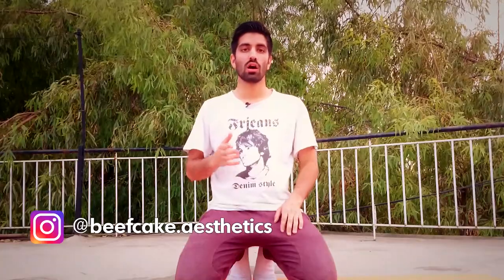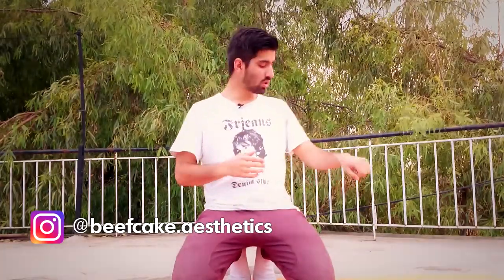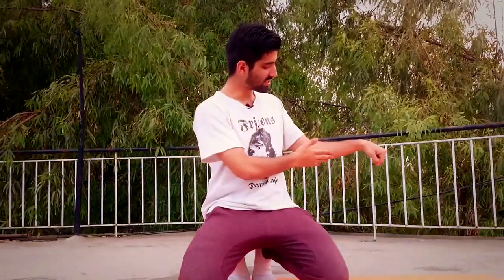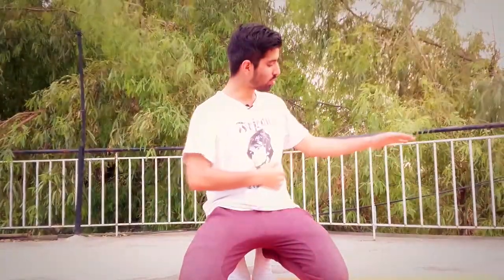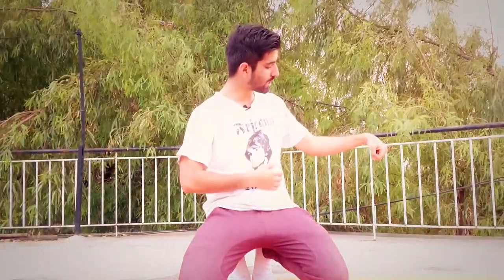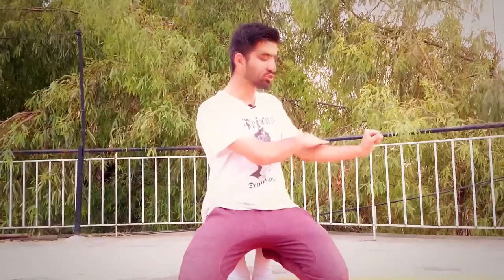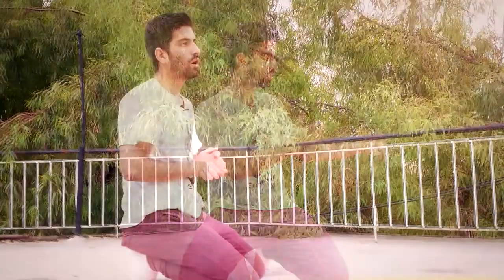Now before we move into our exercises it is imperative to know how the forearm basically works. We have our extensors right here and our flexors down here. When you flex your forearm like this you are using your flexors, and when you extend your forearms like this you are using your extensors.